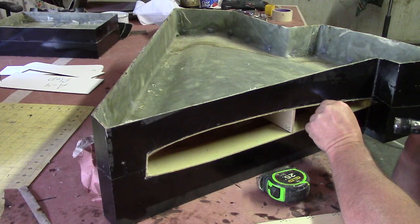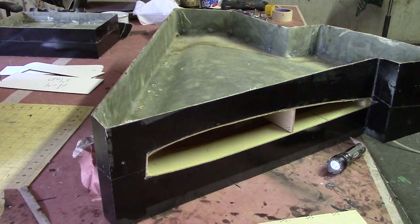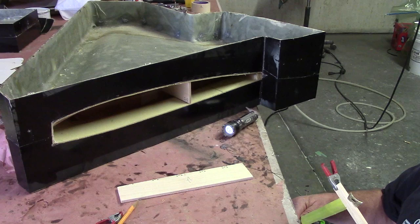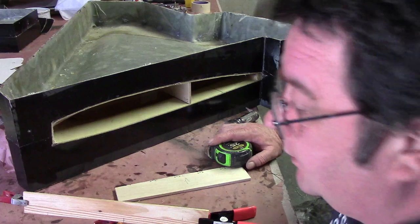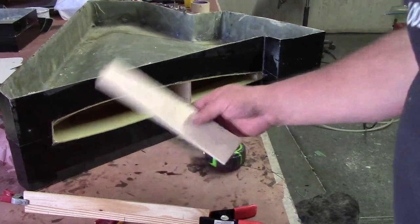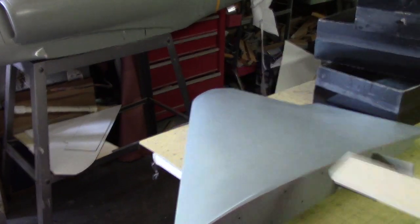Beautiful, man — that's just beautiful. It's almost straight, not quite. An inch and five-eighths — that one's easy. I'm gonna have the back one a little longer. That's the front; I'm gonna run that back one just a little bit longer.